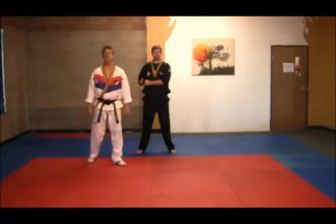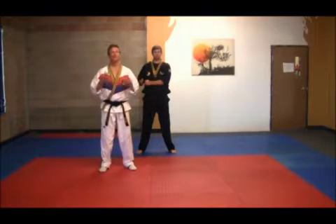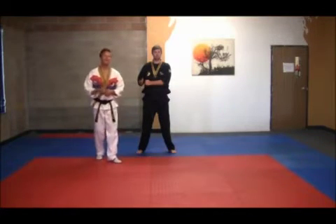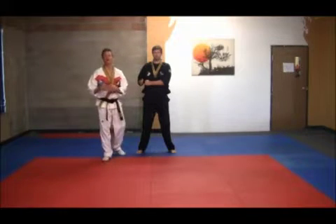Our next 30-degree black belt form is called Yuxin-Yang. Yuxin, up until this point, will be the longest form that you've learned — 68 movements. It also has a very unique ready position: the left hand is a fist, covered with the right palm.